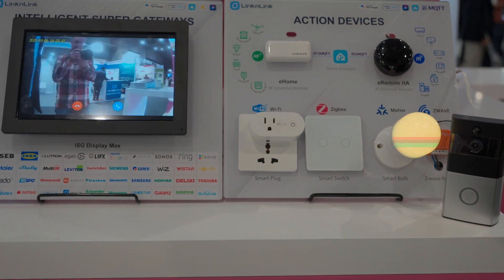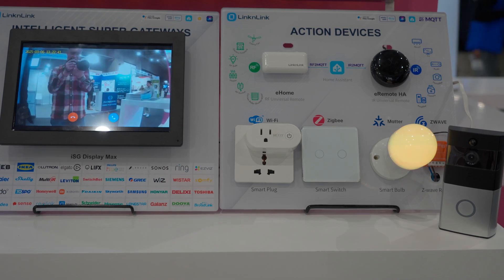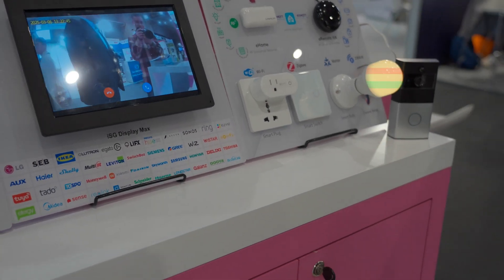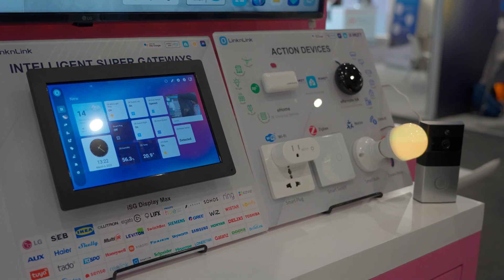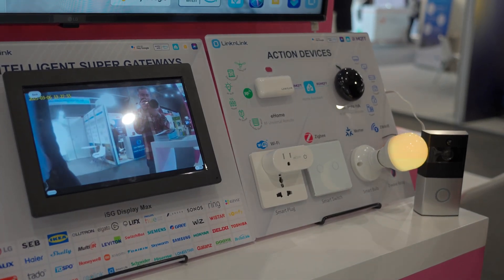When the doorbell rings, ISG can answer or dismiss it. You can also access the camera live view.